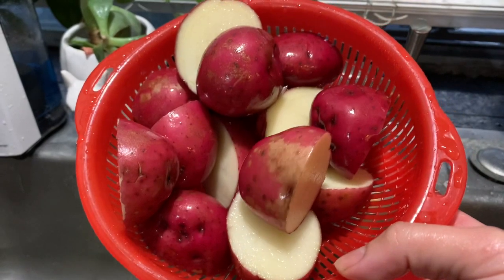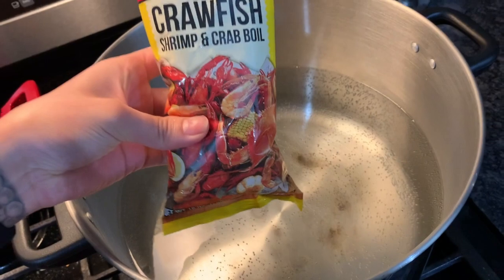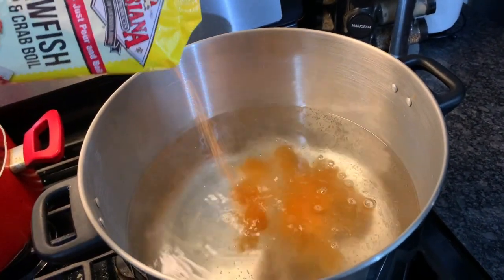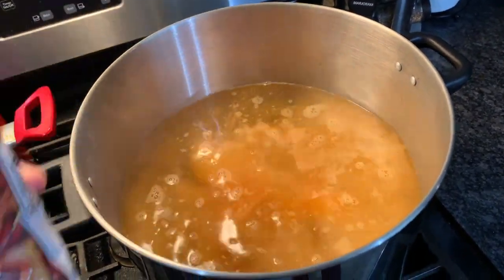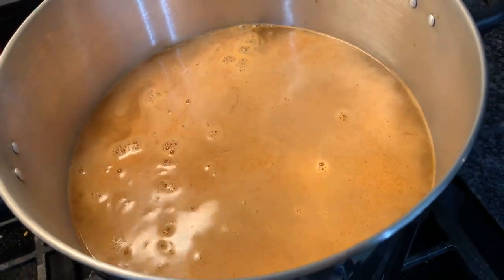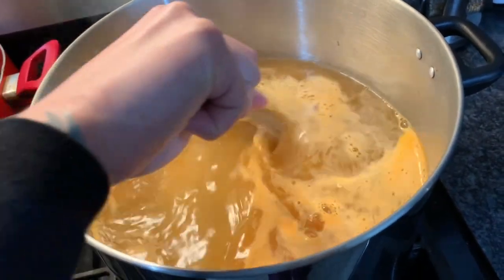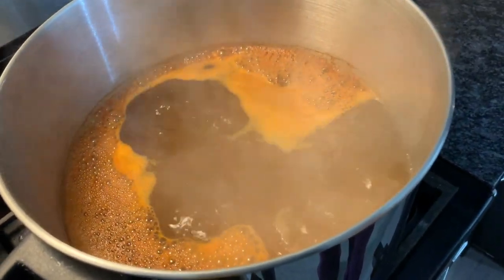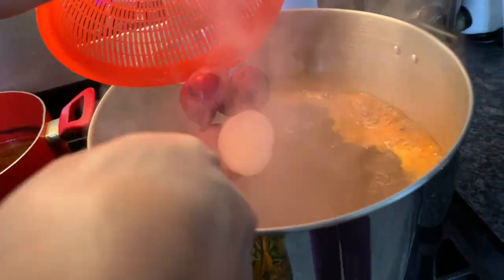Take a big pot, fill it halfway with water. Here I have my crawfish seasoning that you can get at any local Asian market — it's my go-to, it's so good. It adds a nice flavor to the red potatoes and the blue crab. Once your water comes to a boil, go ahead and add in your red potatoes.